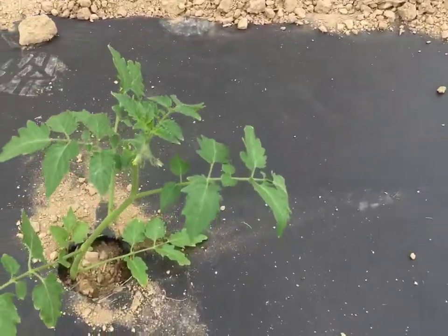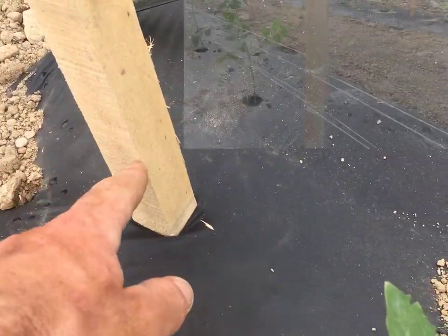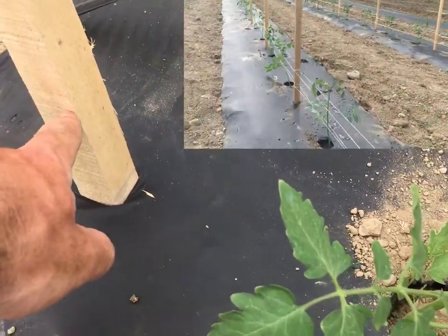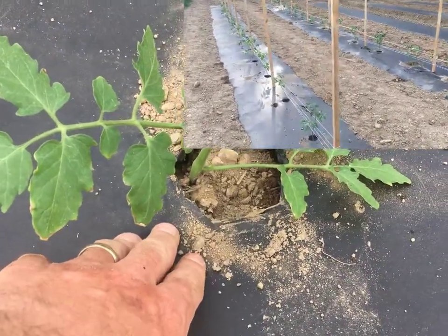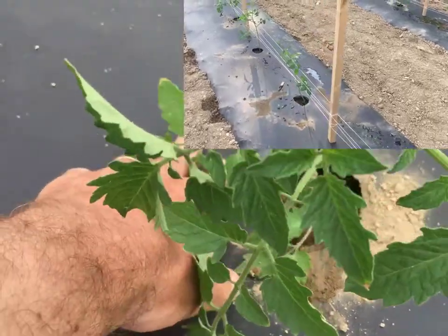Then we use tomato twine and we tie it on both sides of the stake. We do one side at a time, so we'll tie it around this end of the stake, come to the first plant on this side, and then as we go to the next plant we'll cross it so it's on the back side.